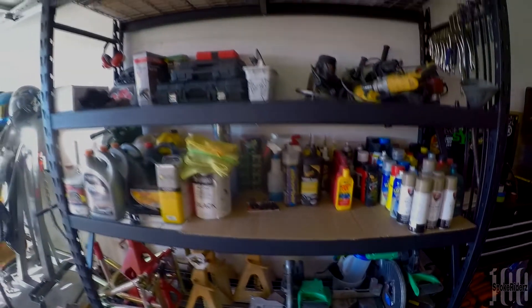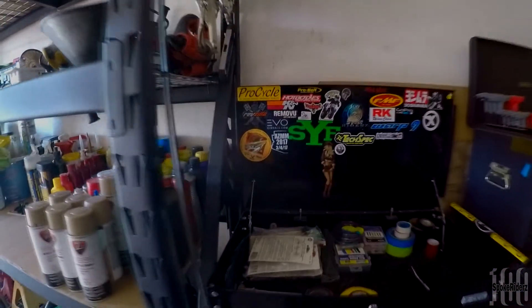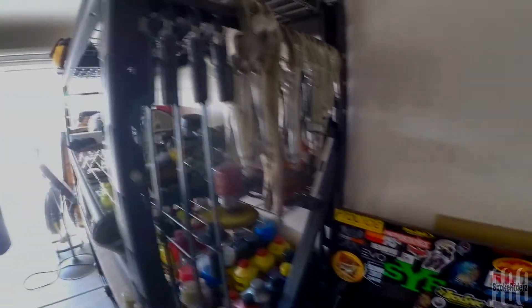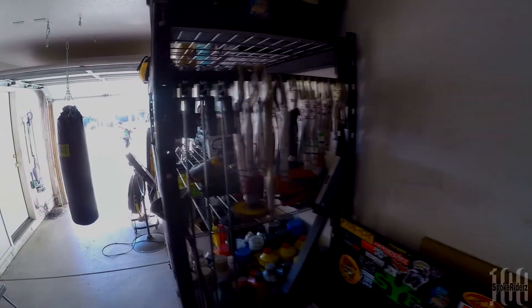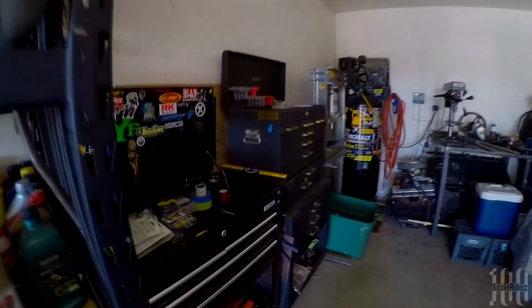Nothing too special or spectacular about it, but I got all my clamps and vice grips hung up right here so they're easier to get to. It kind of freed up a drawer in my toolbox, which I thought worked out pretty good — just clamping them all up right next to the toolbox so they're easy access. I can see all of them, unclamp what I want, and I'm good to go.